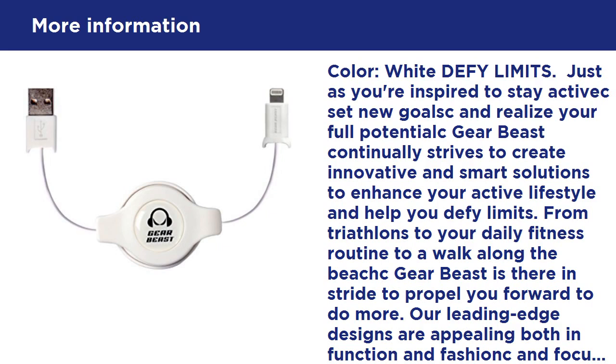To enhance your active lifestyle and help you defy limits — from triathlons to your daily fitness routine to a walk along the beach — GearBeast is there in stride to propel you forward to do more. Our leading-edge designs are appealing both in function and fashion and focus on high quality products. Become your best with GearBeast and we'll defy limits together. Get out, get moving.